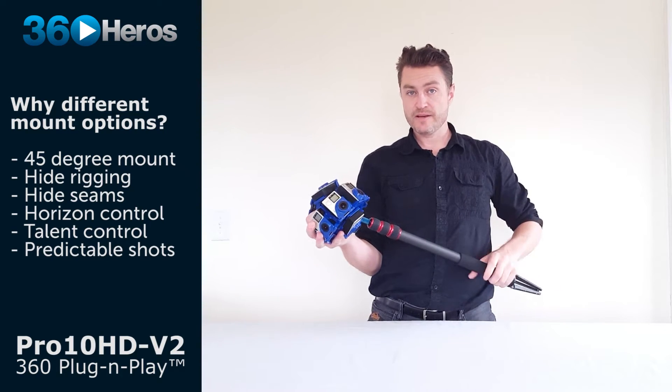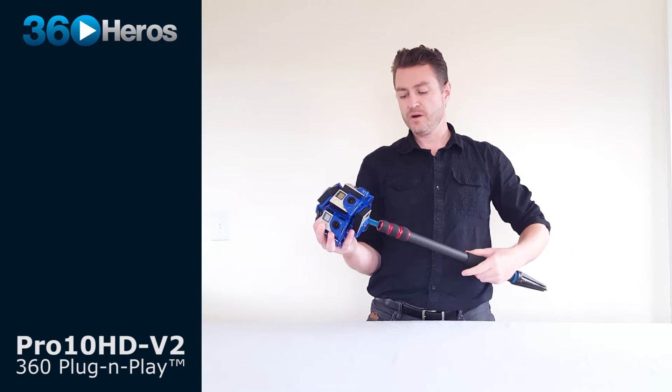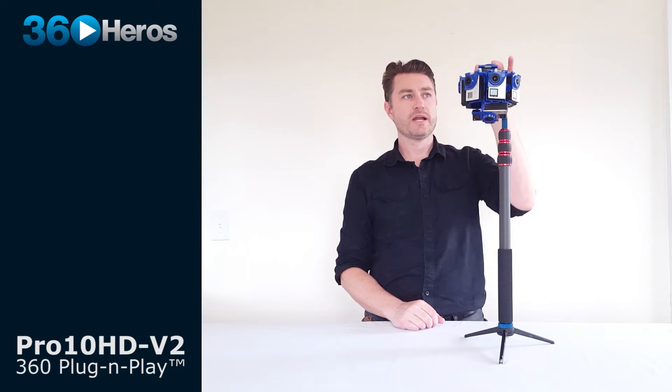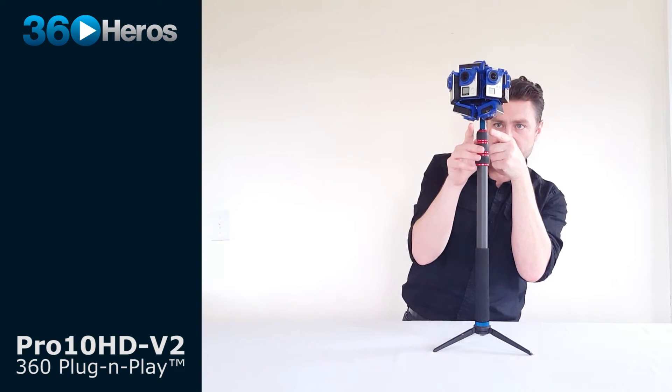There are certainly times when we only have the option of shooting on a tripod, whether it's a limitation of what's available on set, wind, or safety considerations. It's nice to have that option. This is what Mount Point B looks like for the Pro 10 V2. You still have the horizontal orientation of the seven cameras on the horizon. You're filling the top with one camera and you have two cameras on the bottom, which helps because in that seam you're actually going to be able to overlap a bit on the monopod and clean that up more than you would with one camera. It will create a very nice stitch.